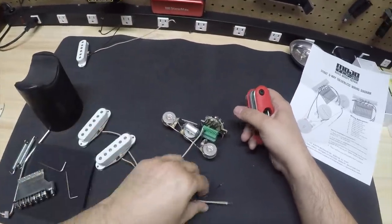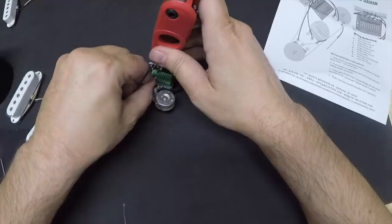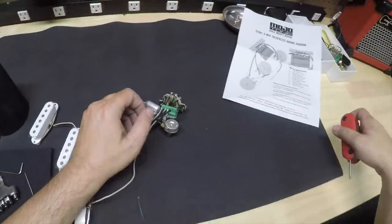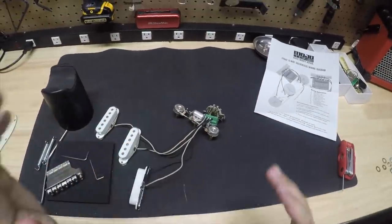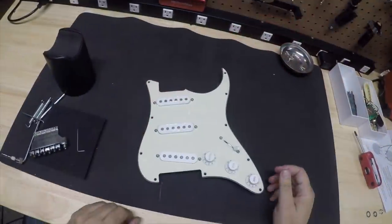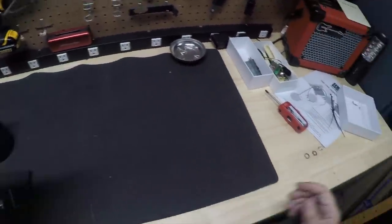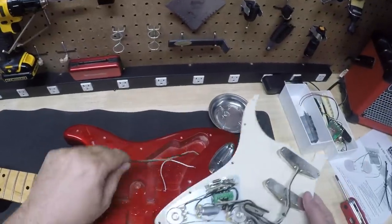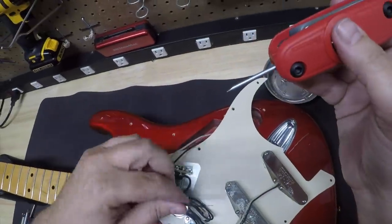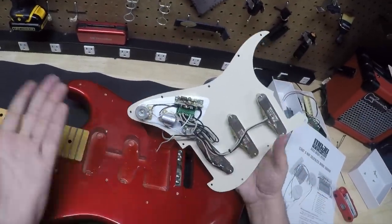Let's go ahead and do the middle pickup. The middle pickup hot is number two. Push that down. You cannot get any easier than this. We now also have the output switch to connect and the ground wire to the guitar. But before we do that, let's go ahead and install this on the pickguard. There is our pickguard assembly all ready to go. We just have to wire it up to the guitar. Push down the button, push the wire in there and lift up. Same thing with your ground. And there you go — you are completely wired up.